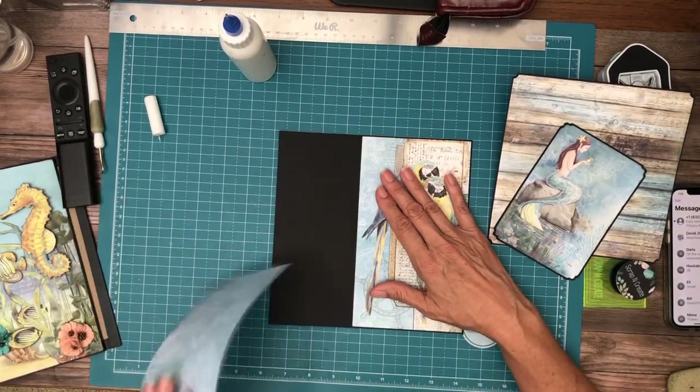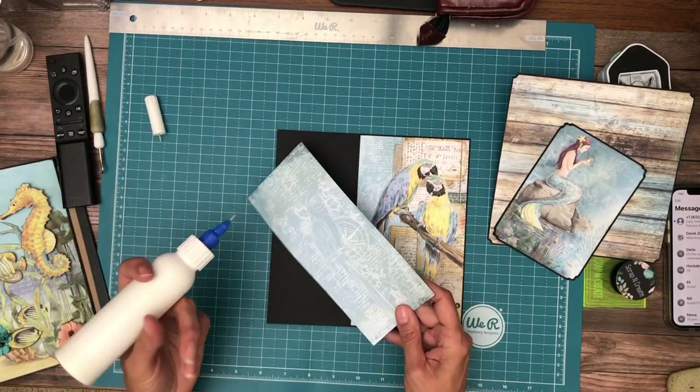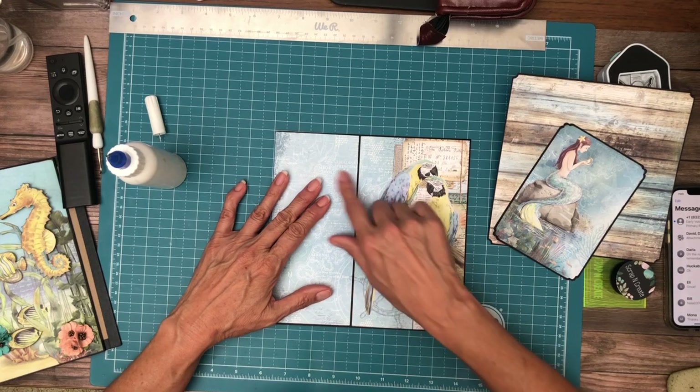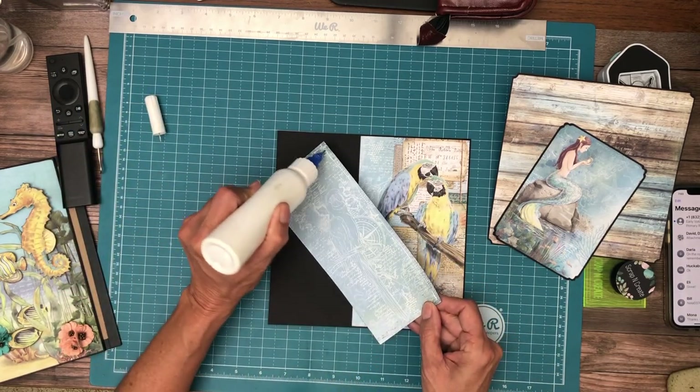This is the piece I sliced off — it's going to fit slightly into the pocket. I need to make sure I've got it going the right way. Yep, there's the continuation; this is the side that needs glue.